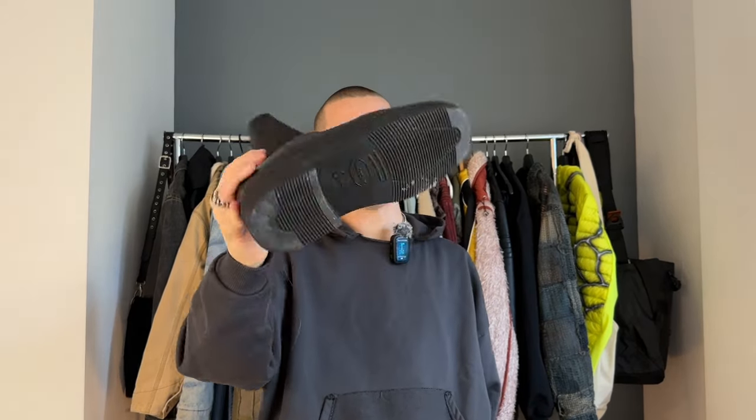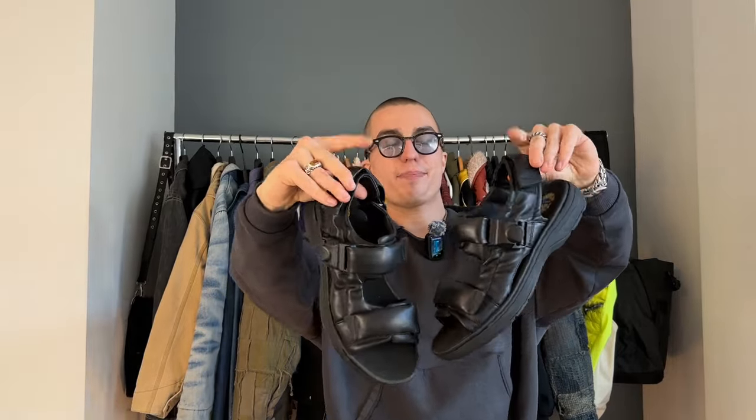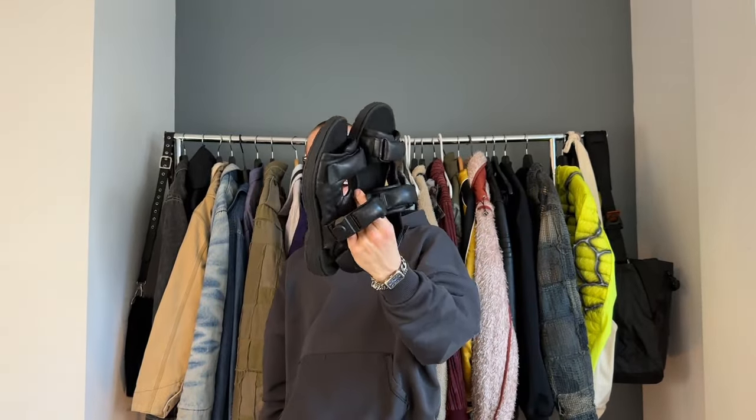I do still have the old pair — I recently got them re-soled with a Vibram sole. Next, the Martine Rose x Clarks sandals — it's a puffy leather design. I think this collaboration is pretty cool; I'm a big fan of both Martine Rose and Clarks. I kind of wish I went up a size — these are an eight and a half and I think I should have done a nine. Maybe I'll just let the shoes stretch out and they'll fit a little better.